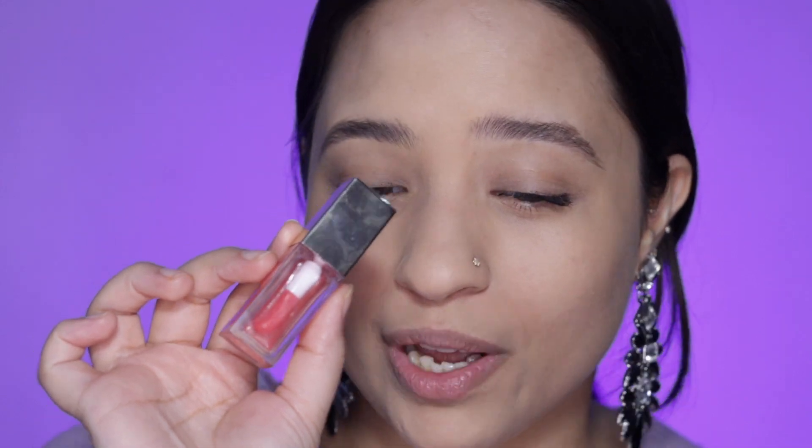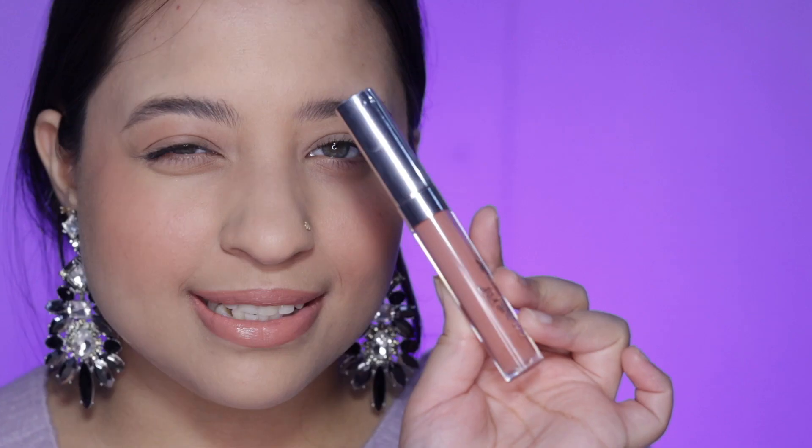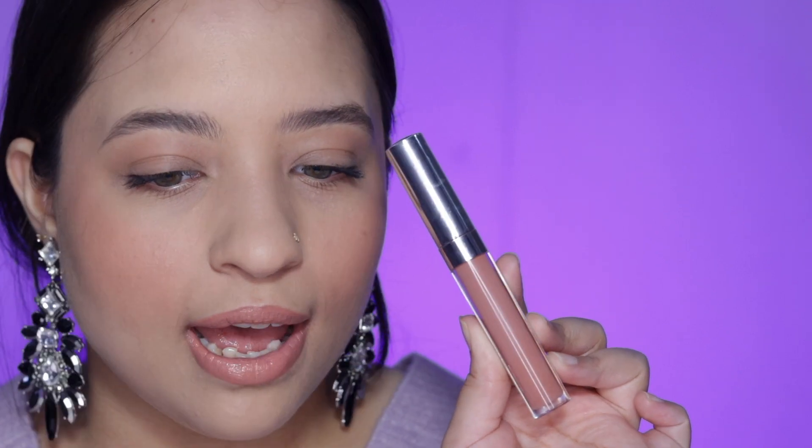For my lips, I don't usually use a lipstick — I just use a lip oil or lip balm with a little bit of color. For example, this is the Clarins Lip Comfort Oil in shade zero, Candy. It gives a little pinch of pink, a lot of gloss, and a lot of hydration. If I do use a lipstick, it's the ColourPop Ultra Satin Lip in shade Aquarius — it's a nude that I love. I apply it on top of my lip oil and it looks beautiful and juicy.